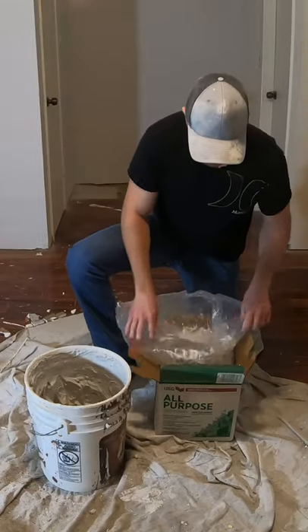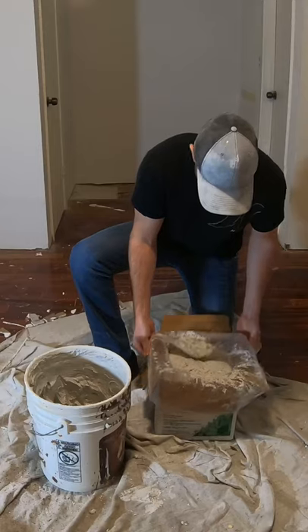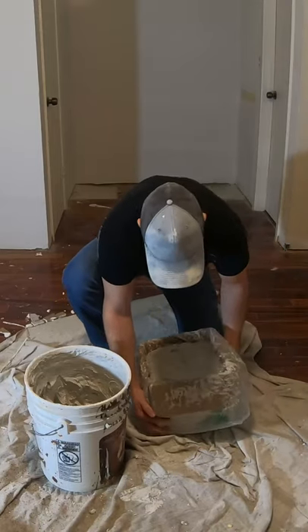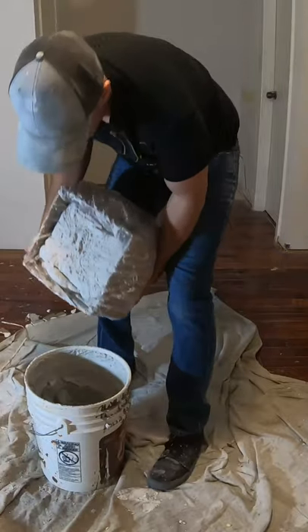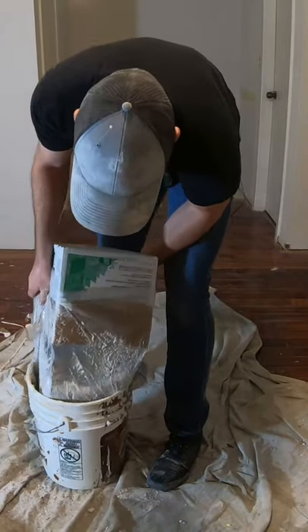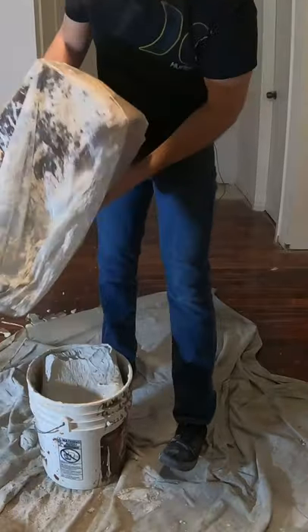So open it up, fold it over the sides of the box all the way, lift it up, drop it in. It comes out nice and clean.